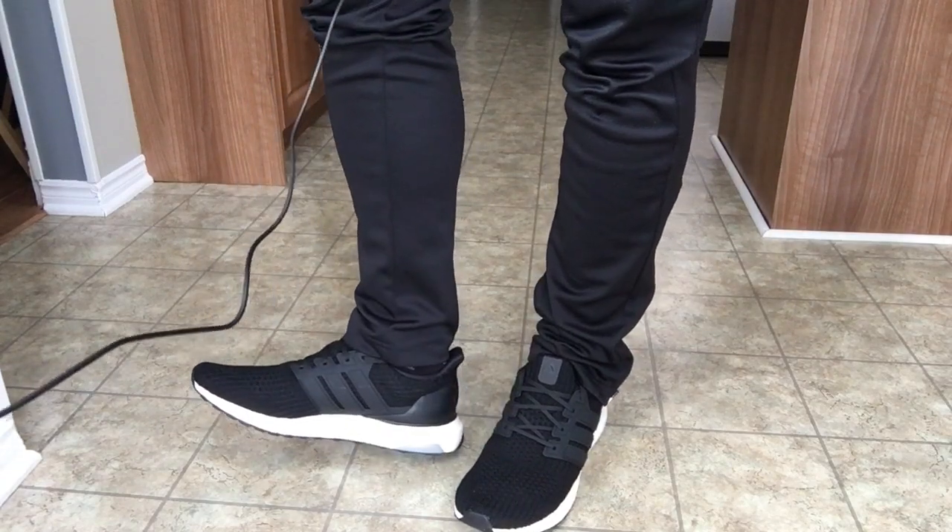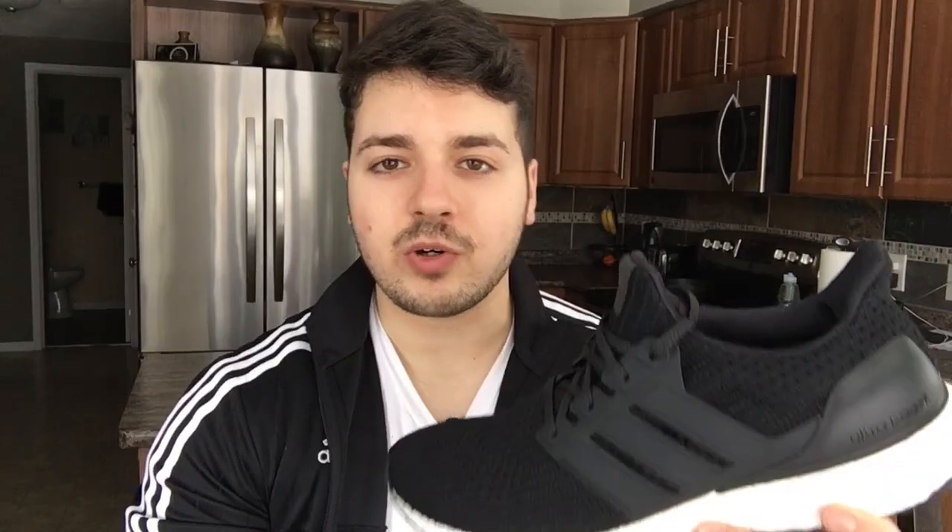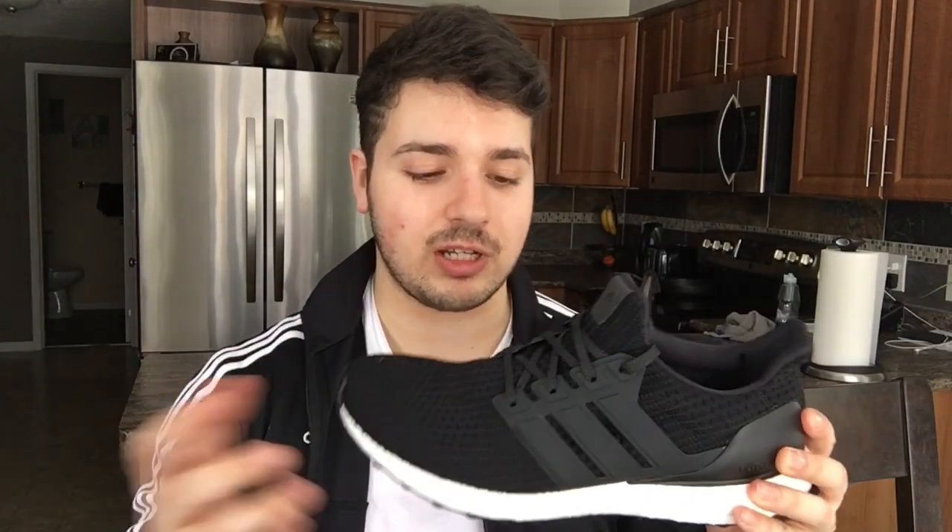Everybody's going to know it's an ultra boost, so that's definitely a factor when you're buying the shoes. They look really good and they're going to go with pretty much everything. Something really weird though — I got these in a 10 and a half, and I also have the triple whites in a size 10. For some reason these feel tighter than the size 10 whites, which I don't really understand.